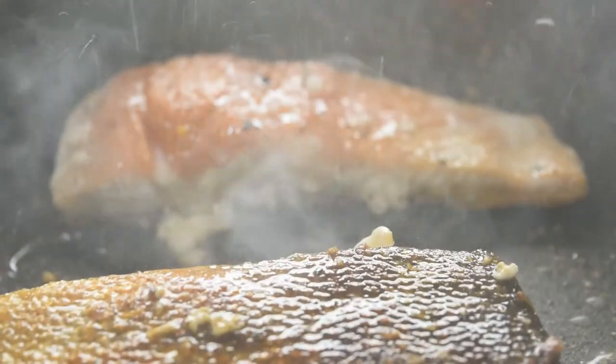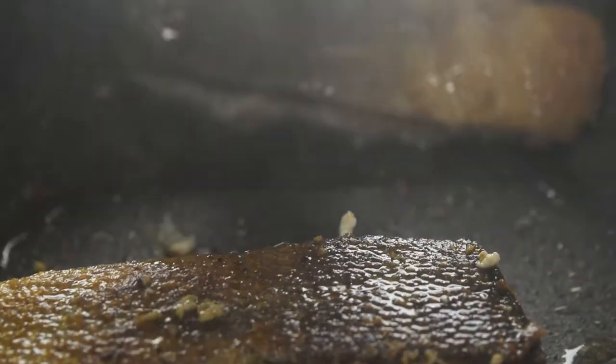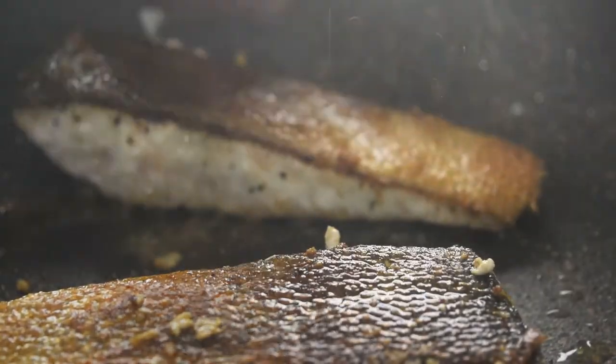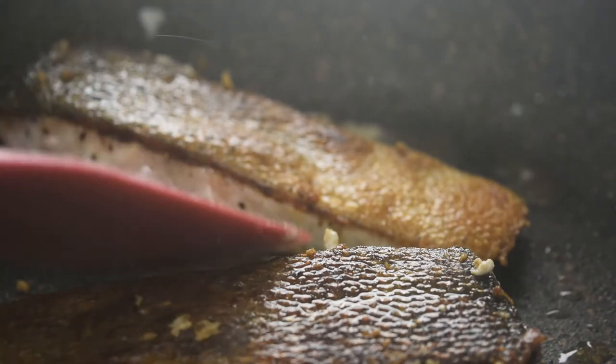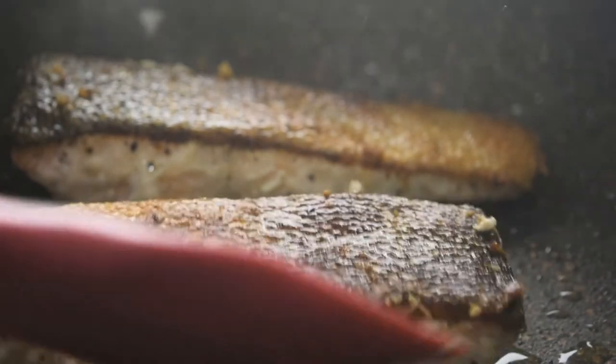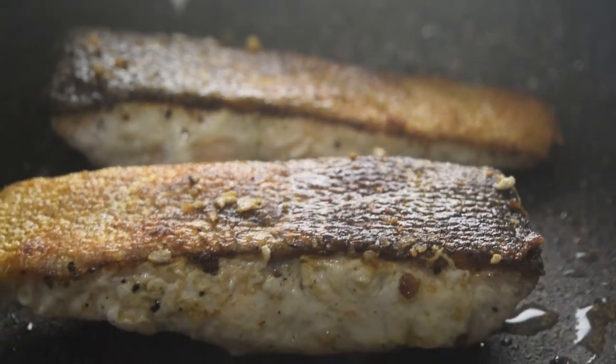My salmon looks like the bottom half is cooked, so time to check the skin's crispness — looking good! Now I'm going to leave it to cook for only 10 seconds on the top side, then flip it back over, turn the heat off, and leave the salmon to continue cooking in the pan's residual heat while I scrape the new albumin that's formed.